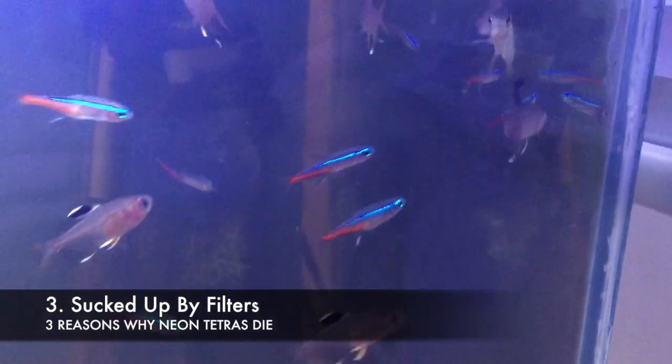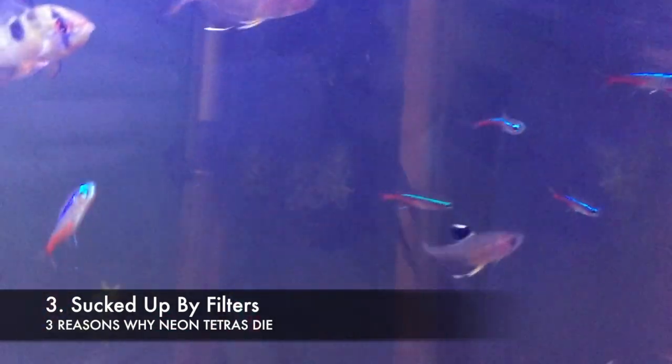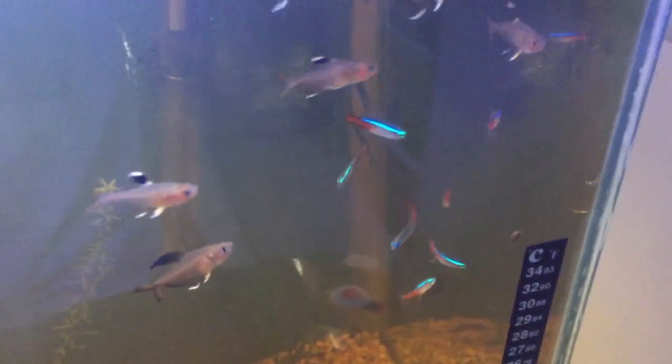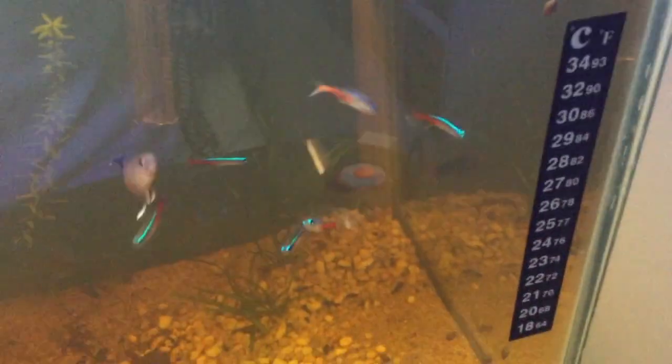Neon Tetras are honestly quite a weak fish. Their genetics are really unstable as they have been overbred. If your Neon Tetras are disappearing, here's the most common and likely reason why it is happening. Neon Tetras are certainly not strong swimmers and are easily sucked up by filters. If you have an internal filter, power head, canister filter, or any strong filter, it will give your Neon Tetra a high risk of disappearing and getting sucked up by it.